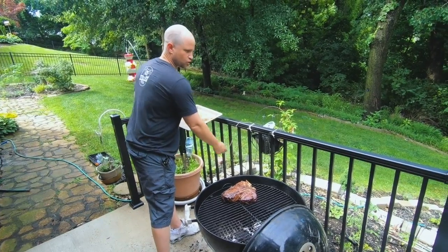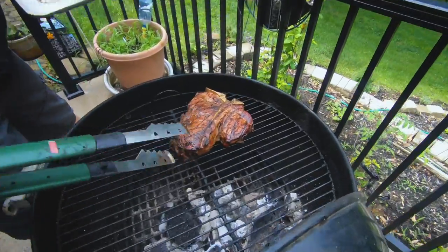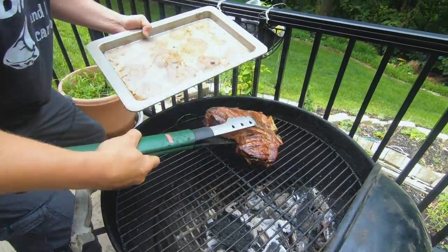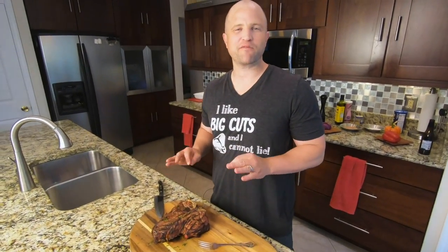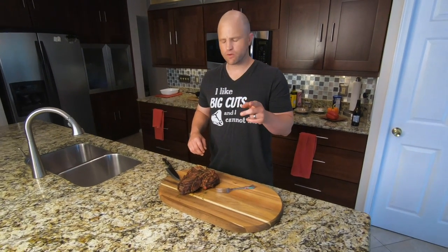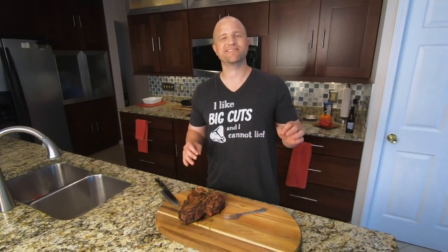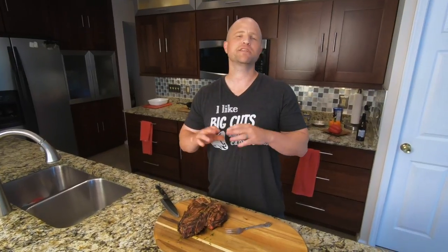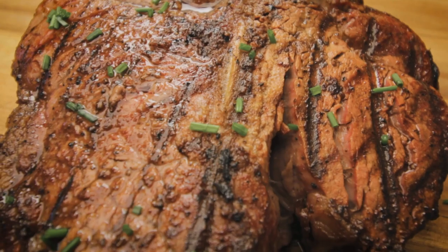We have an internal temperature of 122 degrees, so I'm going to go ahead and pull this off the grill now, as the temperature will continue to rise another 5 or 10 degrees as it rests. This big old Flintstone steak is done and it's been resting for about 10 minutes. Before I cut it open, I just want to share that you could cook this steak reverse-sear style by following the exact process we just did but in reverse — put it on the indirect heat first and then finish it on the direct heat. It takes about 30 to 40 minutes longer and we're going to show you the reverse sear in another video.